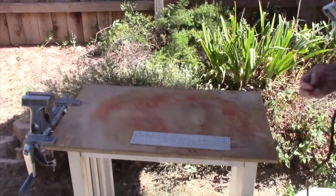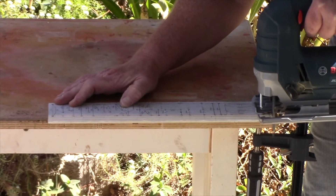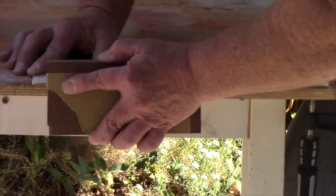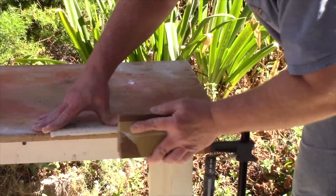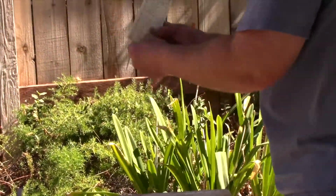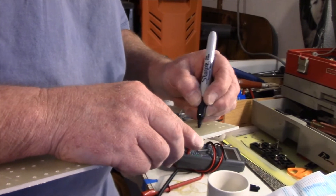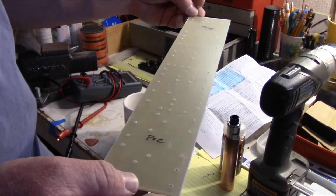Craig uses his jigsaw to take a small slice off the board to thin it out to fit the chassis a little better. Before peeling off the template, he marks the bottom side of the board so he knows which side he's working on when staking the turrets — labeling one section 'power' and another 'pre.'